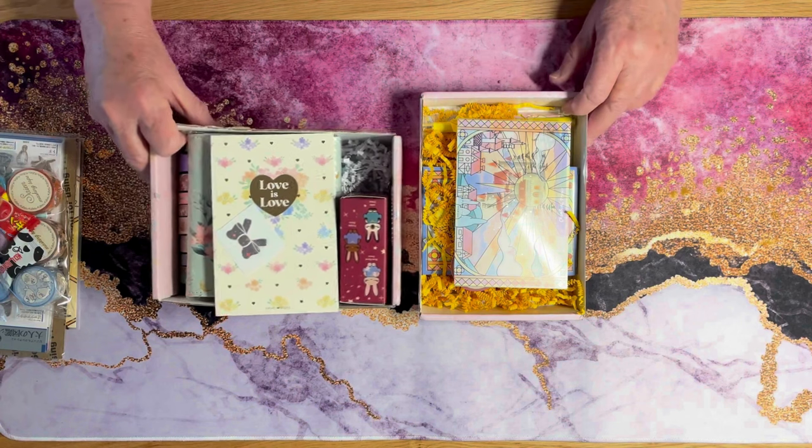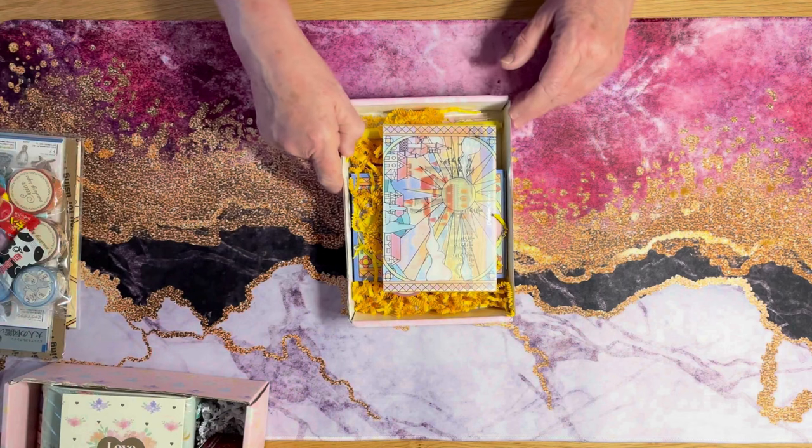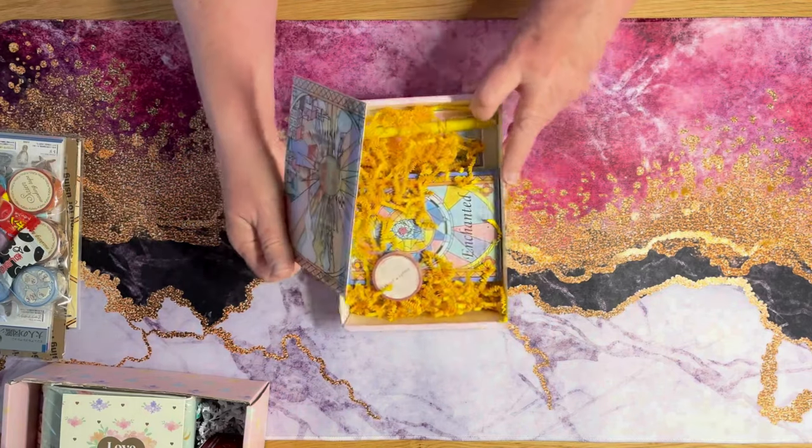I'm going to set this aside here and start with this box. This is the subscription for December from Simply Gilded. It's owned and operated by Irene. She does all the designing and she is the owner of Simply Gilded.